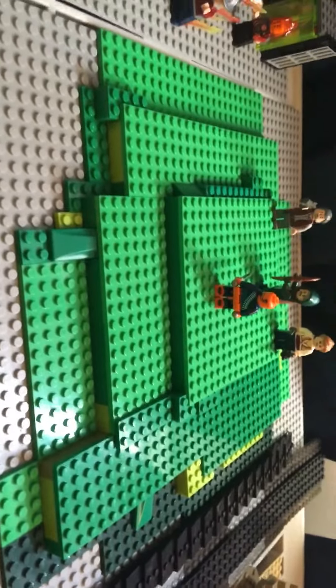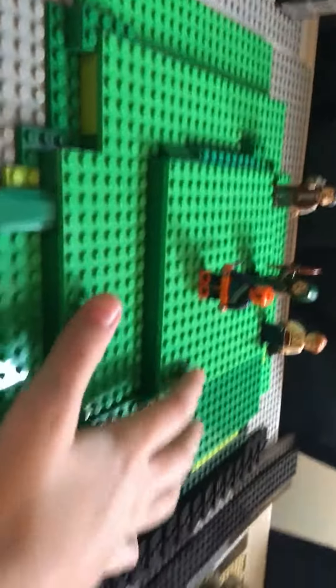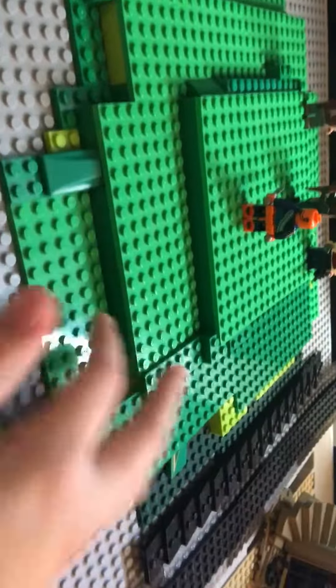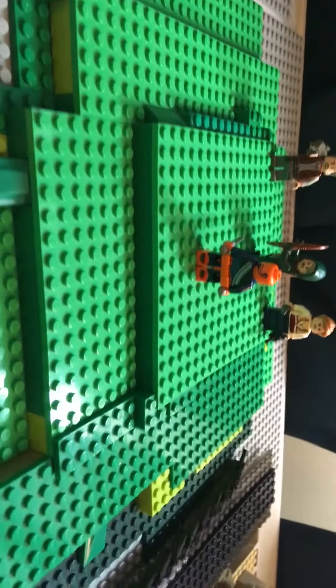Hey guys, today we have a custom, sort of a different video like the last few. We have a custom Lian Yu. First, I built on the inside with very colorful blocks to make it built up, and then we just have green blocks all the way around.